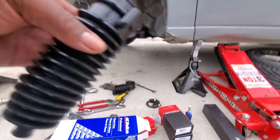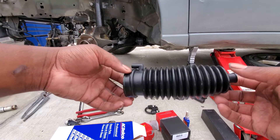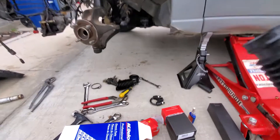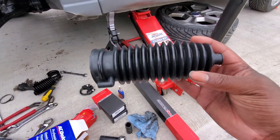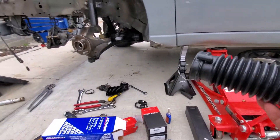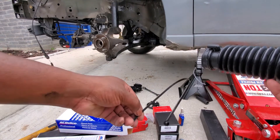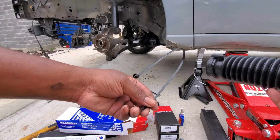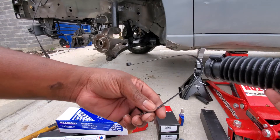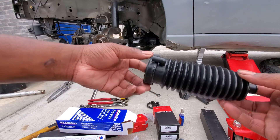I've got the inner tie rod on and torqued. Here's the bellow that's going to go on — over there you can see the torn bellow. You're definitely going to have to replace this. You can get hose clamps, but a zip tie will also work, and that's what I'm going to use for this one. Let's get this installed.